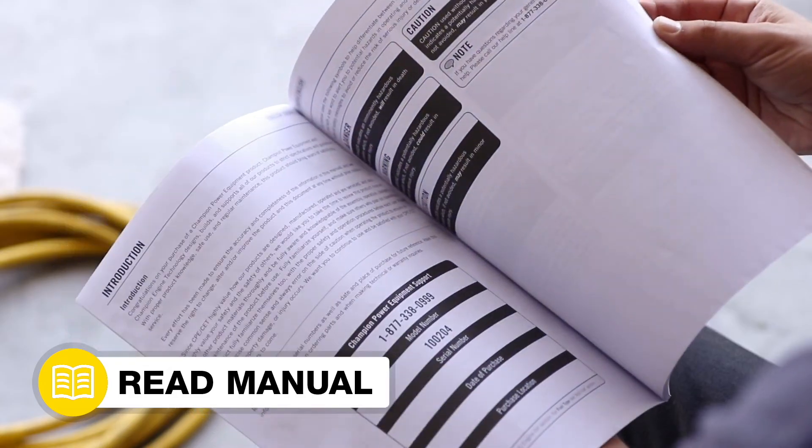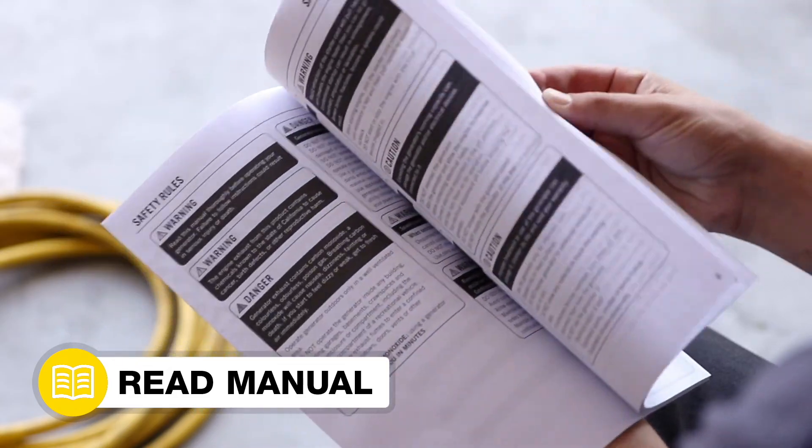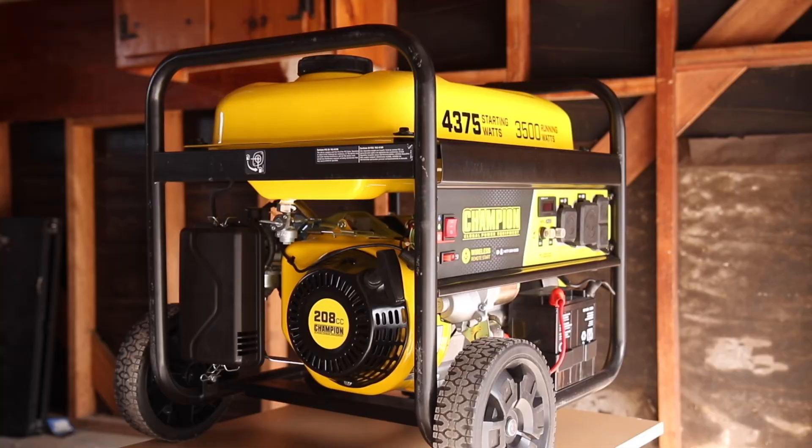Your spark plug replacement is complete. Always follow the safety guidelines in your operator's manual. And for more help guides, visit the Champion Help Center at help.championpowerequipment.com.